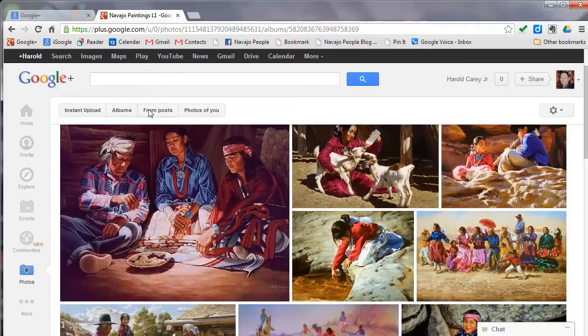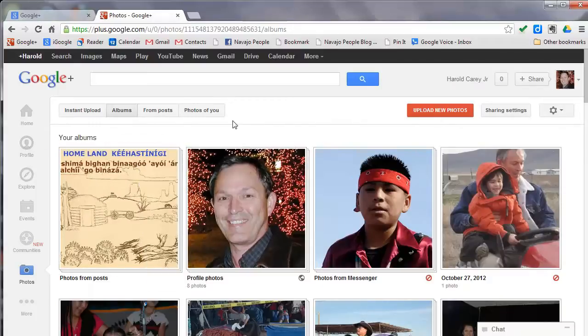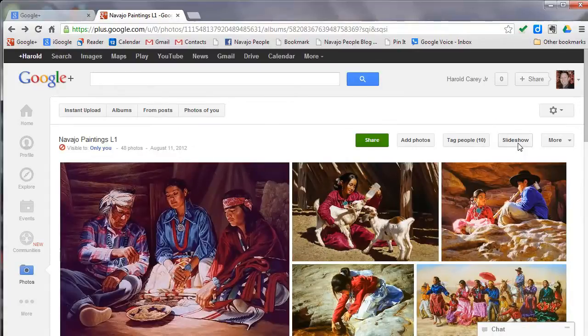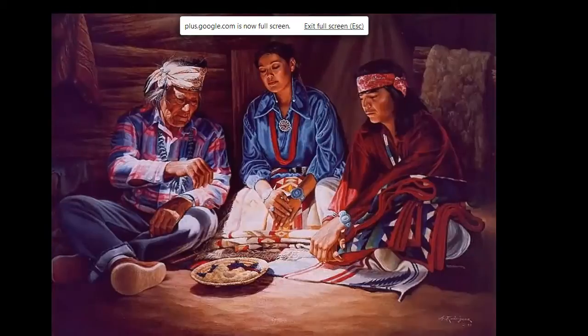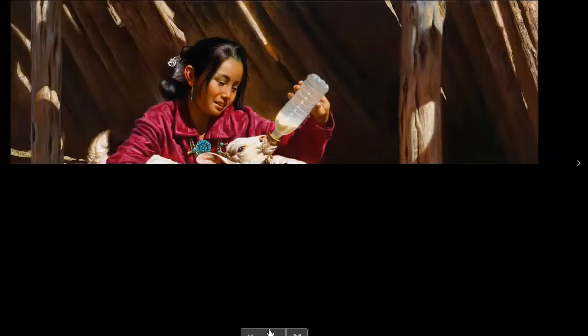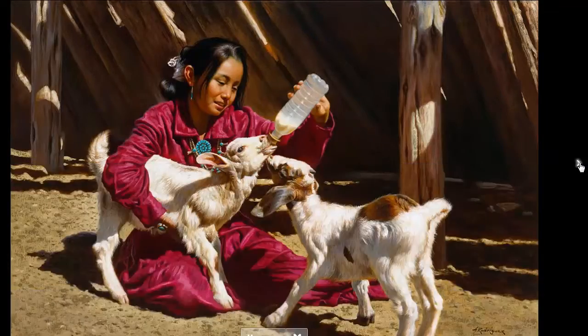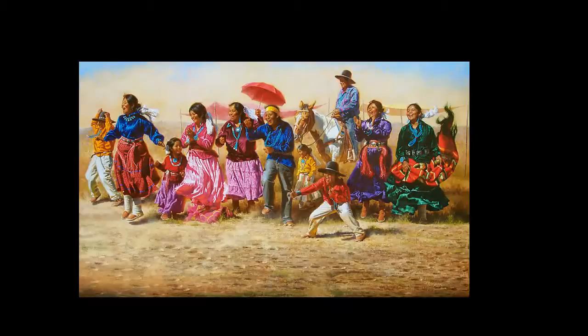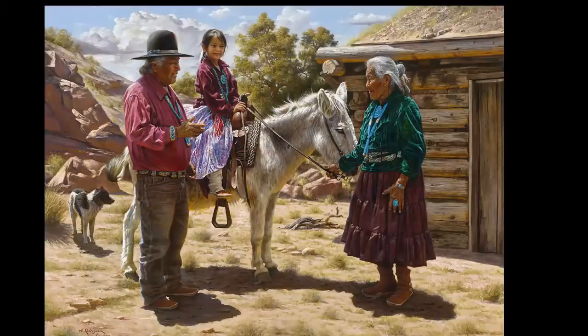These are instant upload albums — new albums I just did. Okay, where's the button that says slideshow? Here it is — slideshow. I don't know how I missed that.